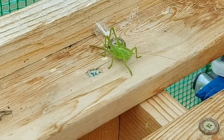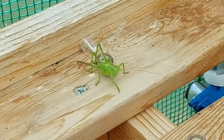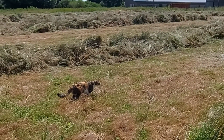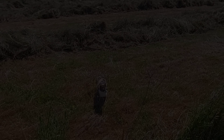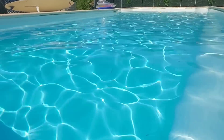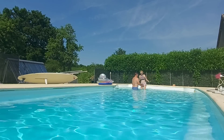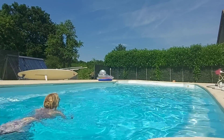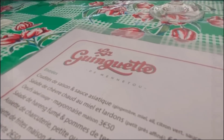There's a couple of grasshoppers that have got into the polytunnel somehow. Here's a smaller one — there's a big one somewhere.